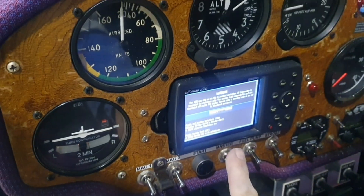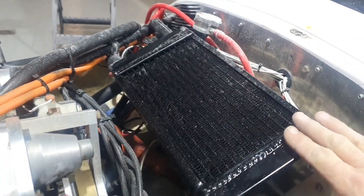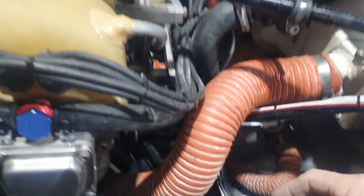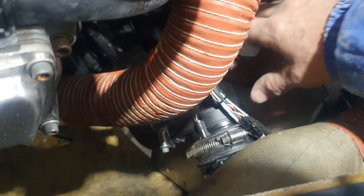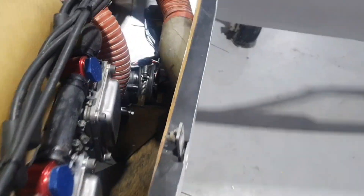The pump comes on automatically with the master. Let's pop this cowl off and see what we've got in here. As you can see, we've got the radiator mounted at an oblique angle. We've got our water pump down there, and there's the wiring for the potentiometer and other bits and bobs — it's all nice and neat. We've got our ignition system fitted here.